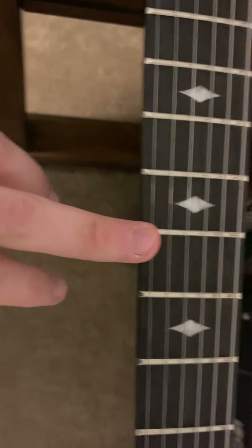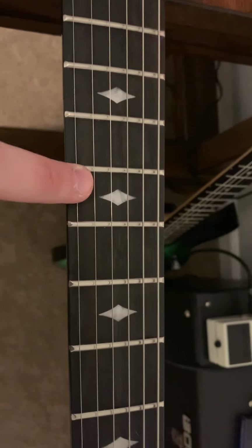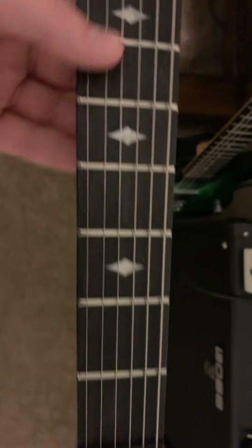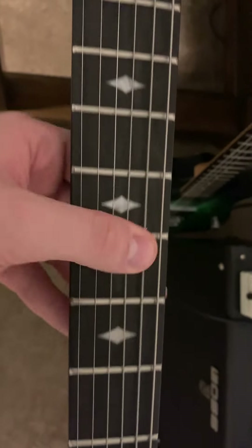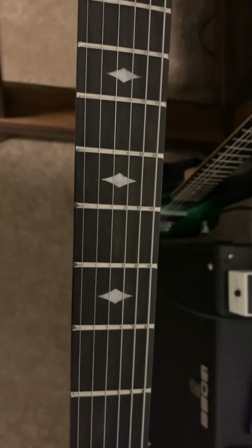The only issue is that this fretboard was extremely dry when I got it. You can't see it in this light, but it was extremely dry — understandably so, it's coming from China, across the sea, and all that.